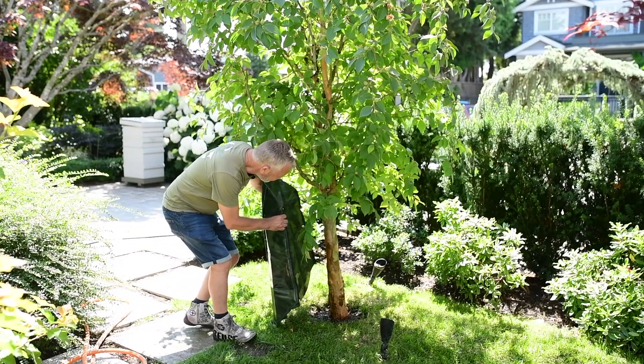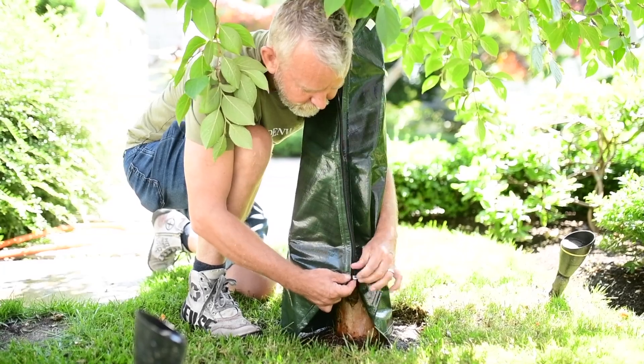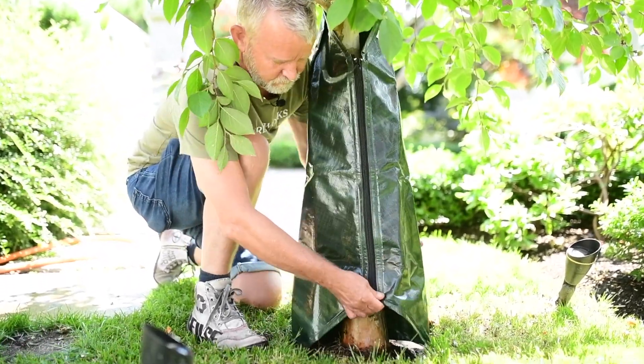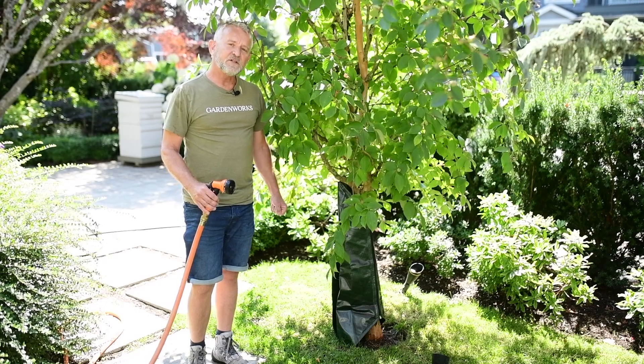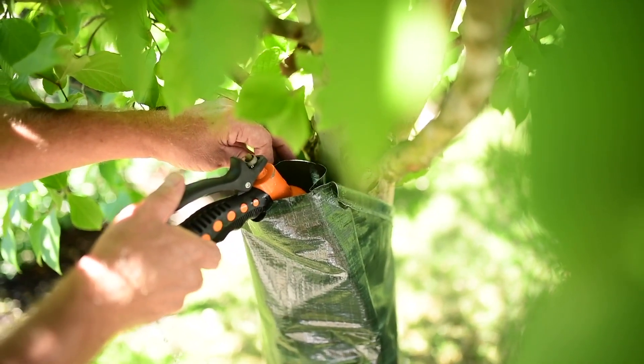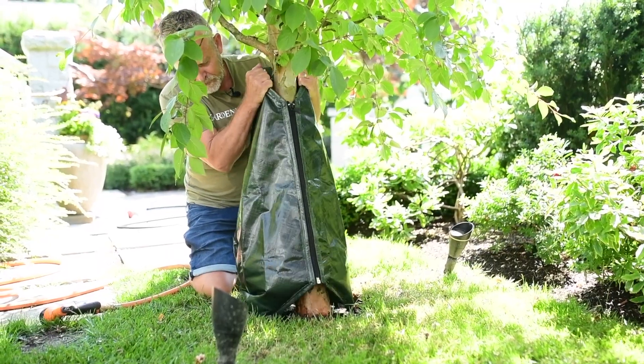To install the tree bag, you put it around the stump of the tree and zip it up. Now fill your bag about a third full just to give it a bit of weight so you can adjust it so that it's sitting snugly on the ground.